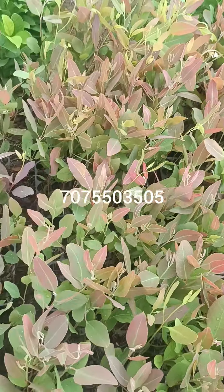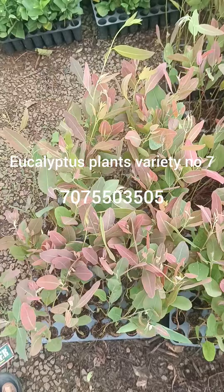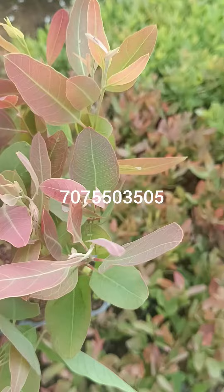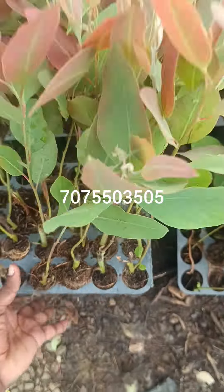Hello. Today we have a small box packing from eucalyptus plants. This is a variety number of plants — this is a healthy plant. This is variety number 7, this is a plant of murnal.